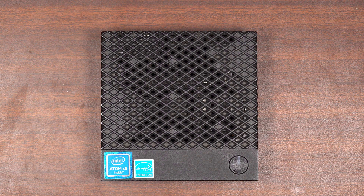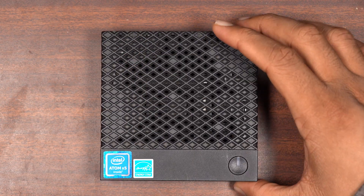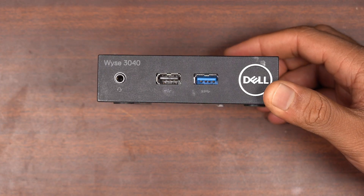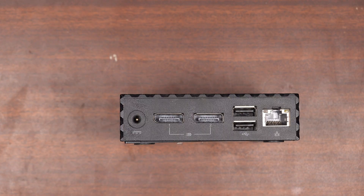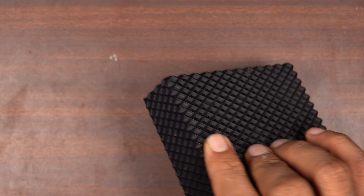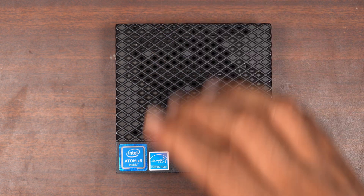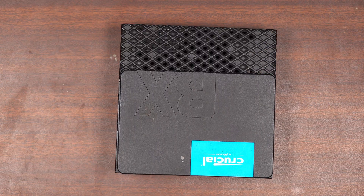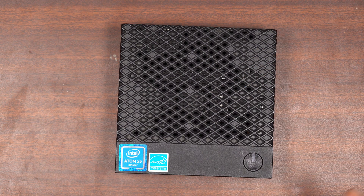Welcome back to another episode. We are taking a look at yet another thin client — this one's on a very special diet because it's extremely small. If it's not apparent from the size of my hand versus the box, this is the Wyse 3040. Take a look at the USB ports versus the size of the box, and at the back we have two DisplayPorts, two USB ports, a gigabit ethernet jack, and a power connector. This is extremely small — that's an SSD shown for comparison, and that's how small the thin client is.